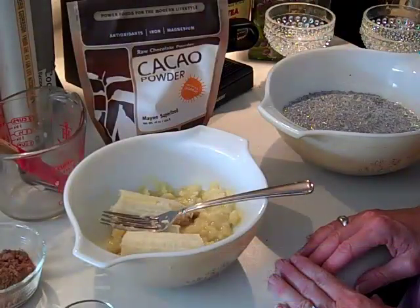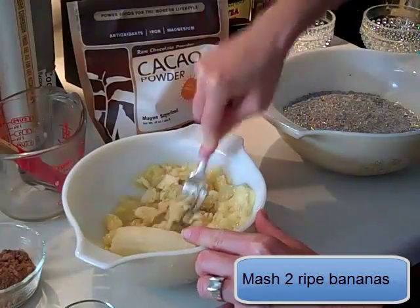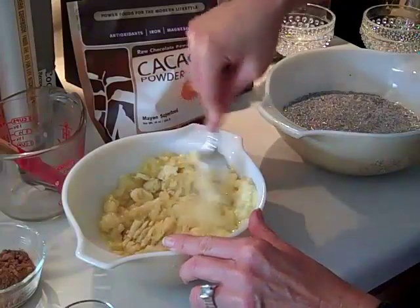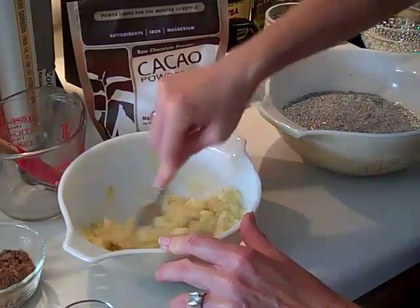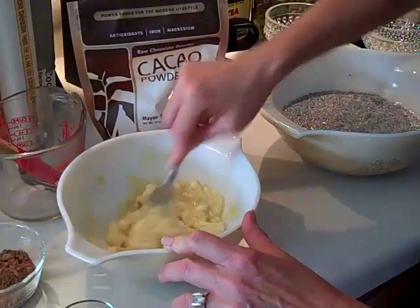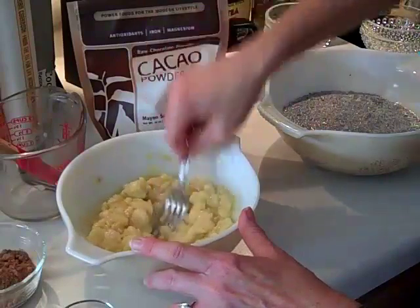While this last 10 minutes goes by for the chia seeds to rest, I'm going to mash two bananas in a separate bowl — and these are ripe bananas. These bananas have the little brown spots on the outside, which is actually a really good point to make. Bananas are at their best when they have the little brown spots on the outside. That's when they're really ripe and you'll get the most out of them nutritionally.